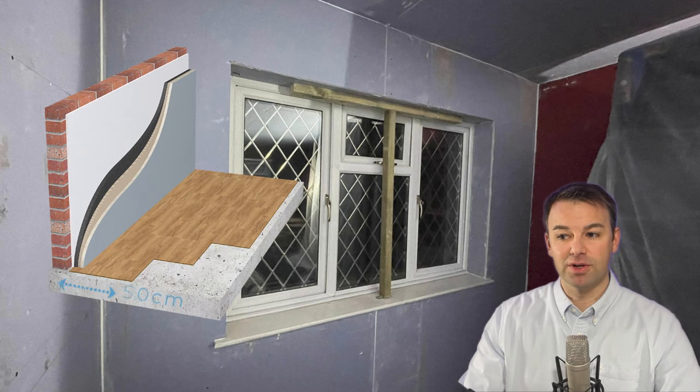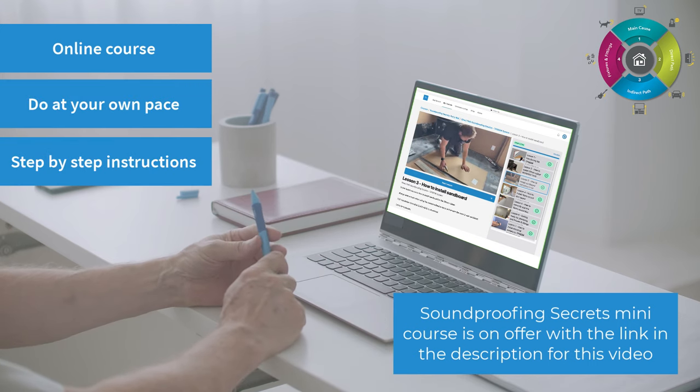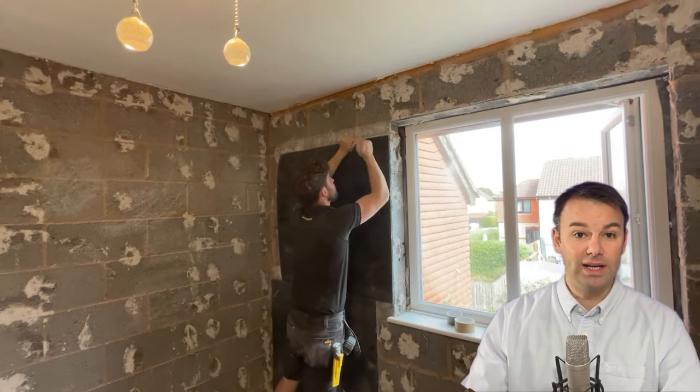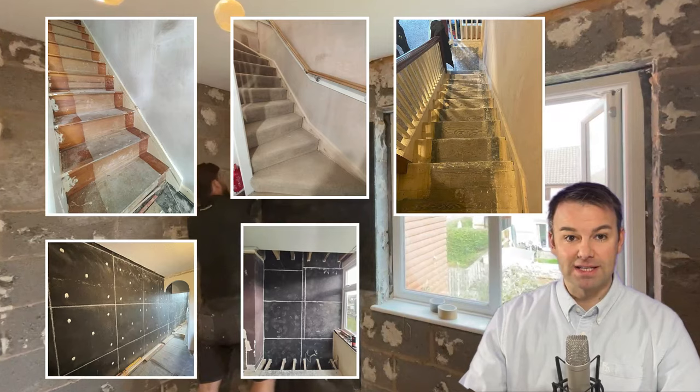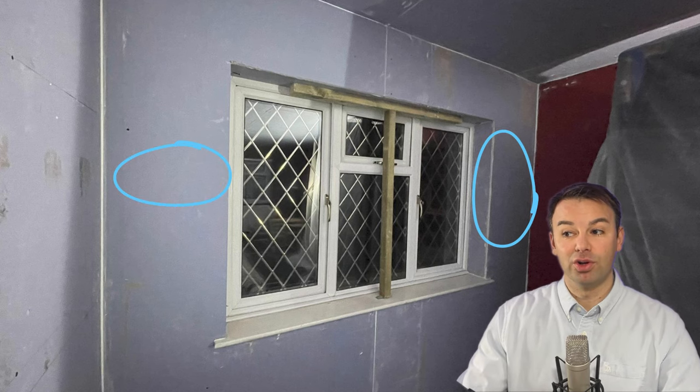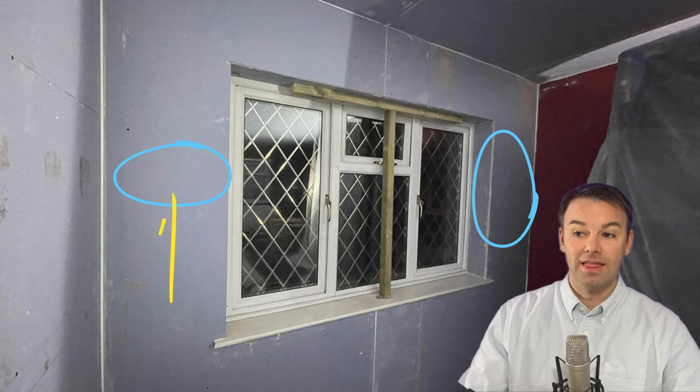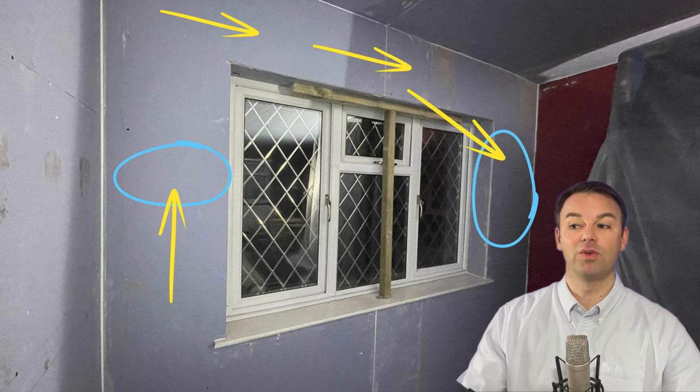I haven't gone through all the layers on the window wall because otherwise it would be a very long video, but we've applied our 50mm system to this window wall. Before doing any soundproofing, to gauge where the noise is coming from, I'd recommend putting your finger in your ear and testing both sides of the window wall — not just next to the separating party wall but the other side too. Not a lot of people test the other side. For these homeowners they could hear the noise on both sides, so we've done the whole window wall.